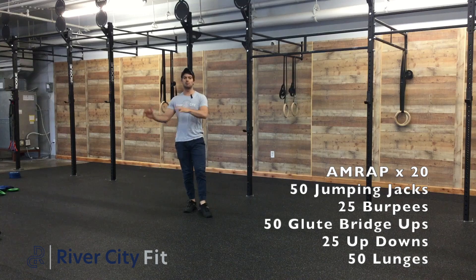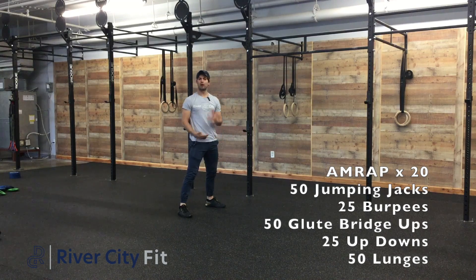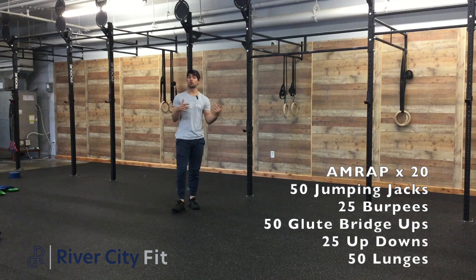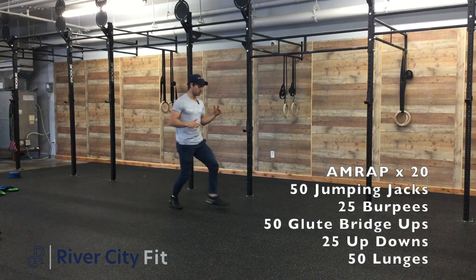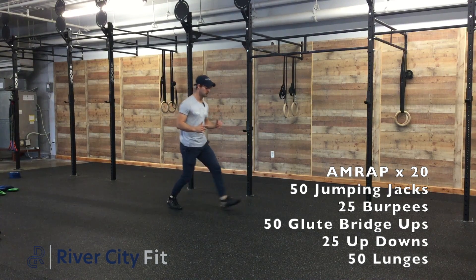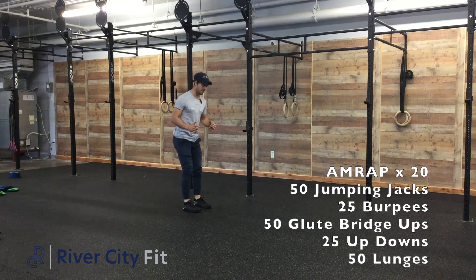Then we'll do some up-downs — that's going to be that burpee without a push-up or a hop at the top, a little bit quicker than a burpee. And then we'll finish off with 50 lunges, either reverse or forward, just making sure the hip, ankle, and knee are all on a straight line. If we're going forward, they look like so. If we're going reverse, we're stepping back.